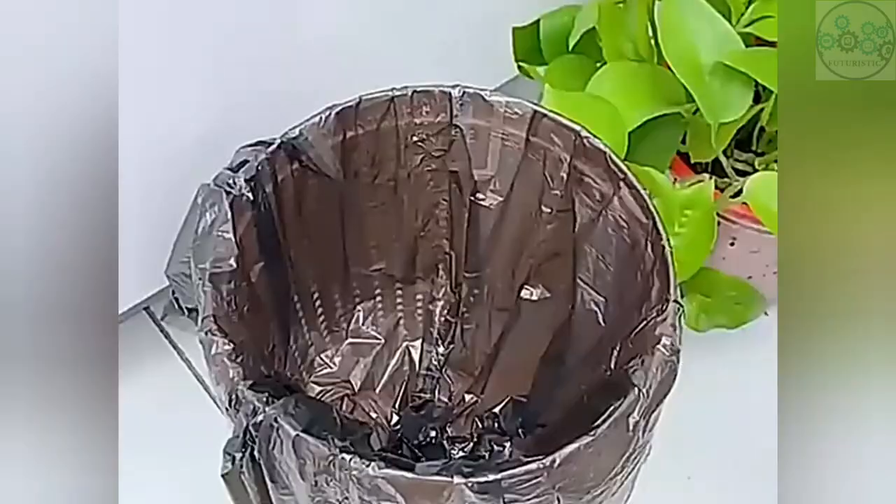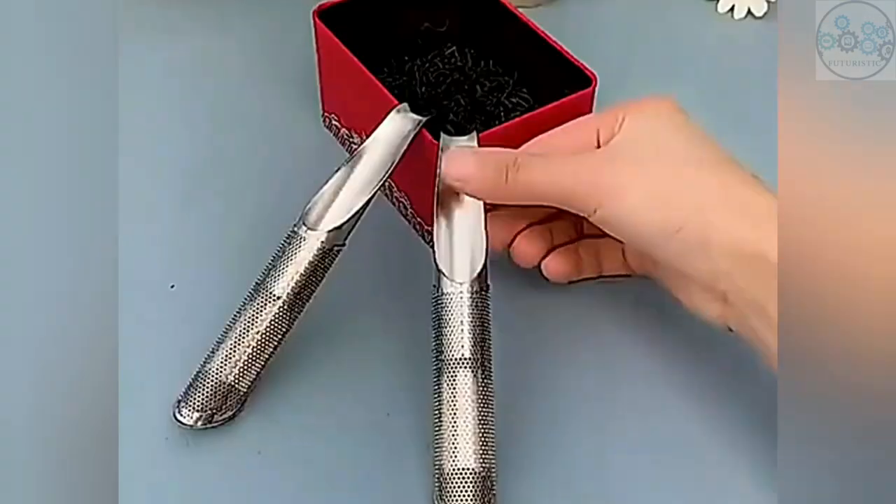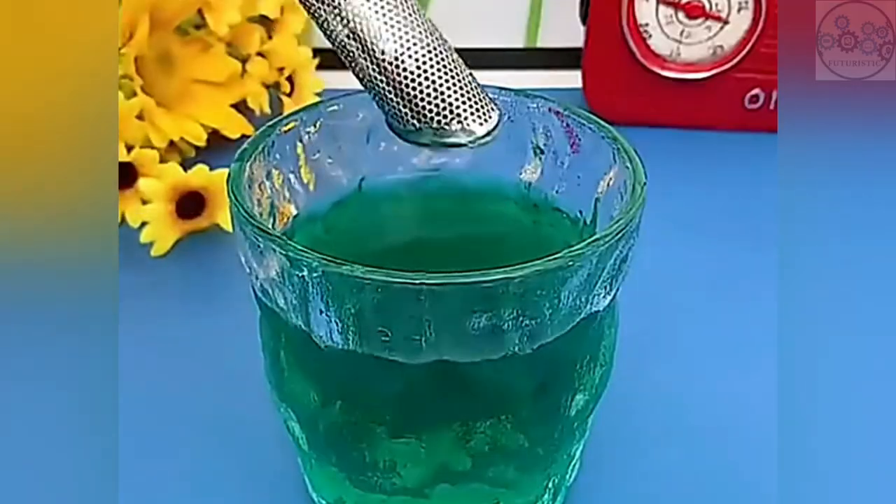The slim pipe provides more space for your tea. You just need to rotate and pull the pipe to add tea leaves, then rotate and push the pipe to close it and put the tea strainer in your teapot or mug. Finally, wait a few minutes to taste the perfect tea.